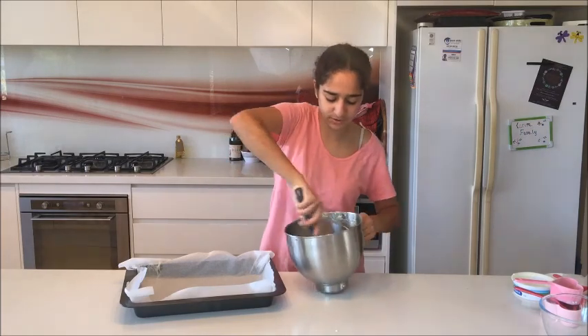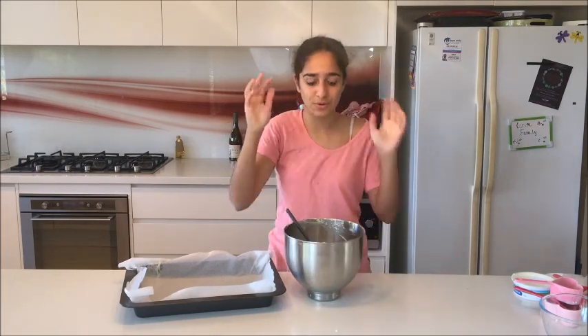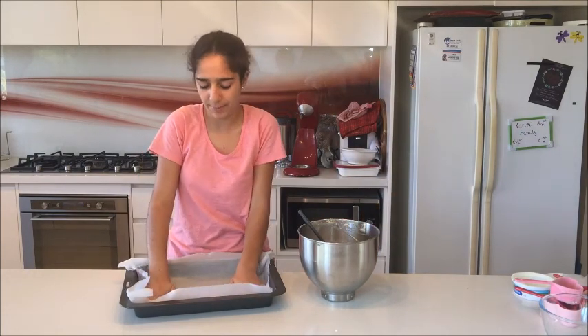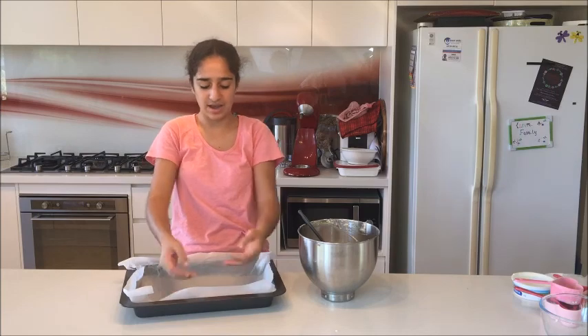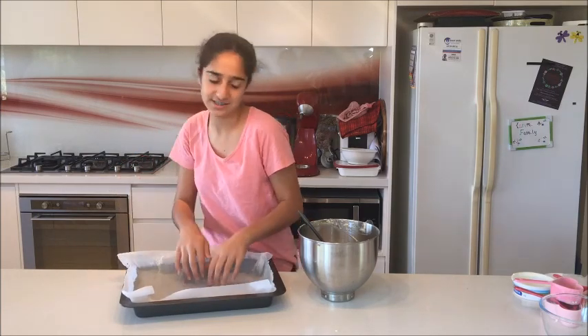I beat it for about one minute and then took it off so I don't over-beat it. Now I'm going to pour this mixture into a pan that I've already lined with parchment paper — it's okay if the batter comes up the sides, that's all fine. I'm going to pour all the mixture in now.